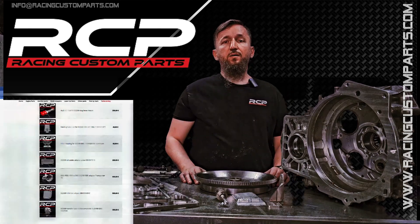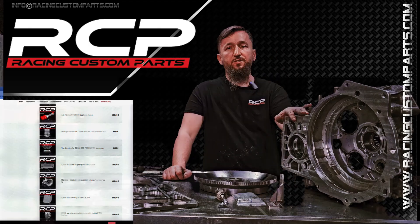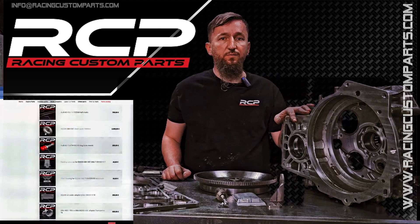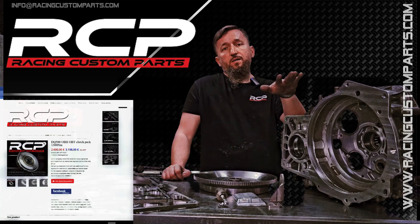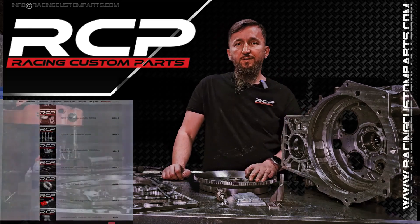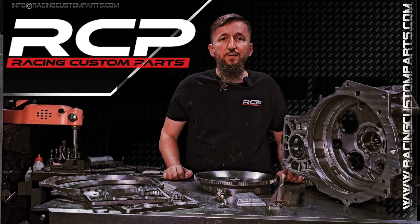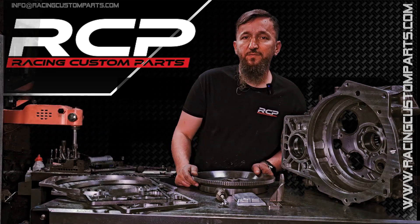Thank you for watching. Thank you for being here. Thank you for ordering parts — there's not a week that goes by without a transmission leaving here, and for that I'm truly grateful. I invite anyone who's still undecided. I wish you trouble-free driving and as much power as you dream of. Bye.